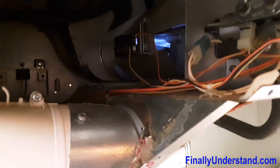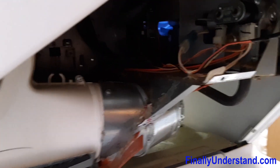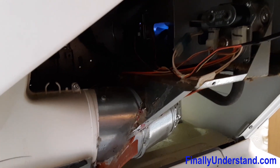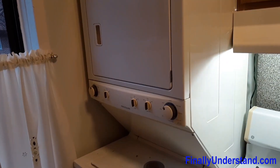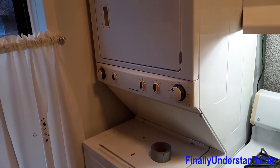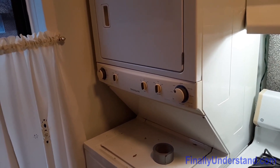We assembled everything back — everything is assembled. As I can see, there is flame up there, so the dryer is ready to use. I am going to cover everything up and we have another happy client. The machine is on its place and it is drying already, so everything is working fine. Thank you for watching — I hope I helped you. I will see you next time. If you didn't subscribe, please subscribe, and see you in the next video, bye.